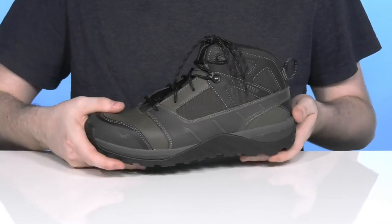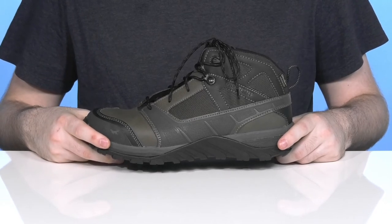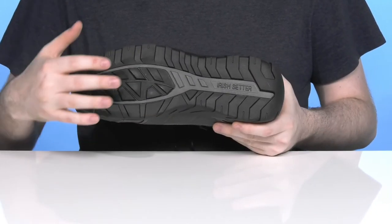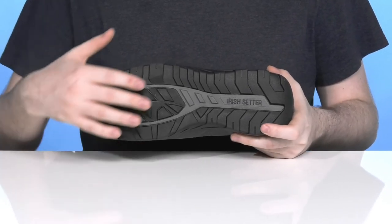The high-rebound midsole material gives you energy return in every step. The outsole is made with HRO, a super durable rubber that's oil and slip resistant, giving you a nice burst of energy especially in the toe plate.